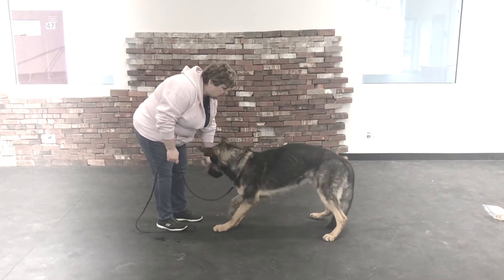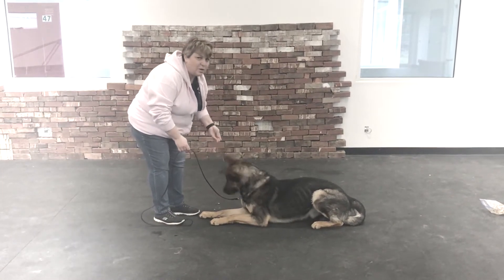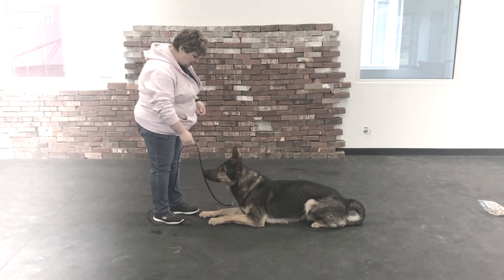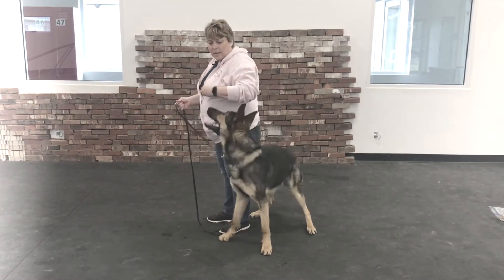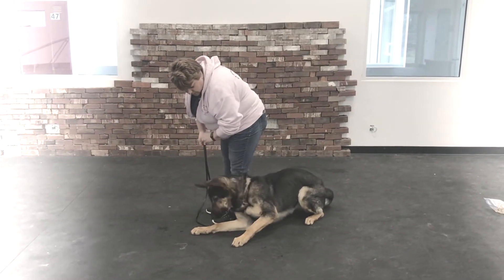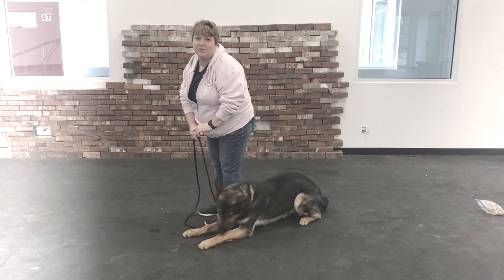Down. Good. That was a little slow, but he is a puppy. Good job, buddy. Once you know your dog will go down on command, then you can work on staying, but that's a whole different video.